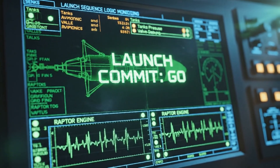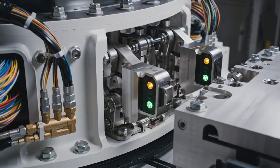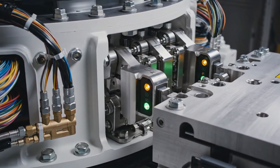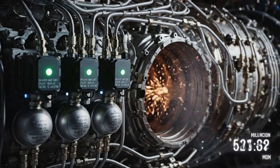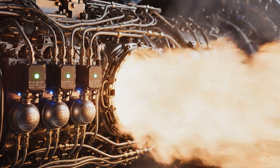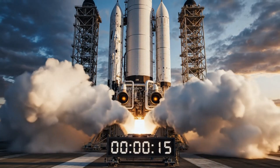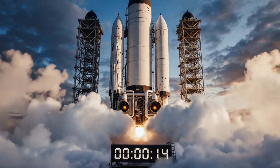Raptors looking good. We have launch commit. T minus twenty seconds. Roger, we have stable propellant flow. Pressurization holding steady.